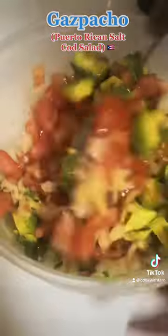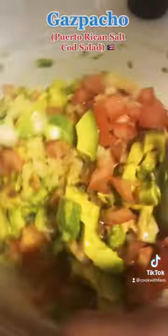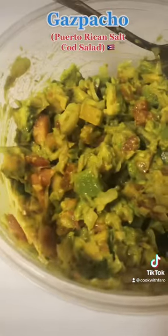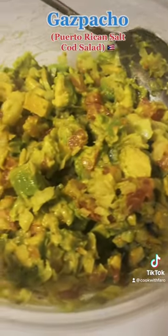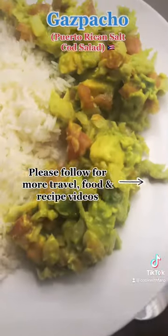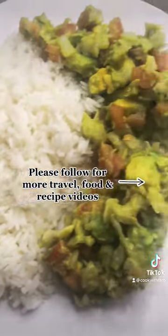Give it a mix to get all that goodness together and add salt to taste. Voila — there you have it, gazpacho! You can eat it with crackers, chips, or rice. As you can see, I ate it with rice.